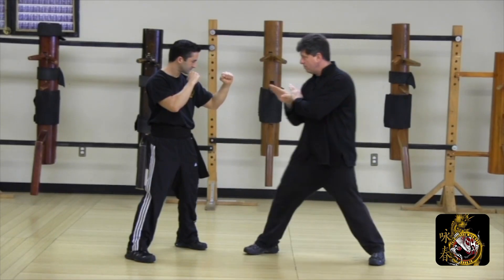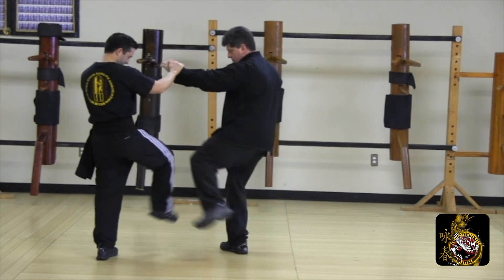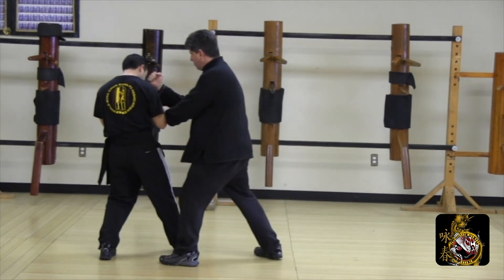I enter my opponent using a BUG. As he counters my force with a kick, I use a rear leg deflection to counter his kick, then poxal punch to finish.